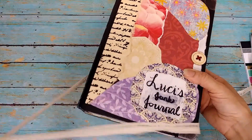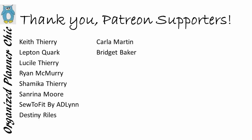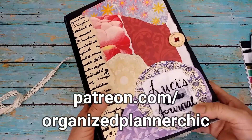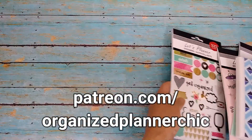First, I want to thank all my Patreon members who helped make it possible to create videos like this. Thank you guys so much, and if you're interested in supporting me on Patreon, just go to patreon.com slash Organize Planner Chic.